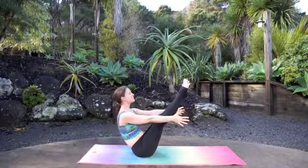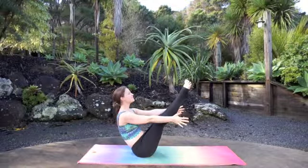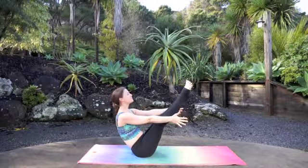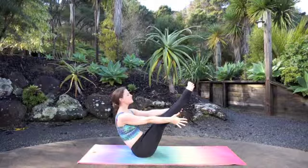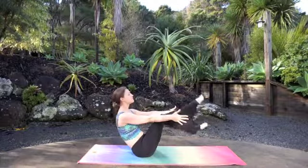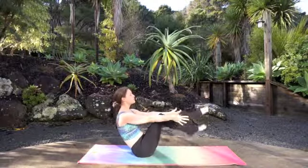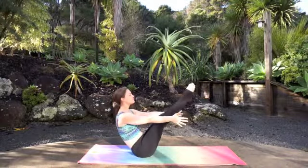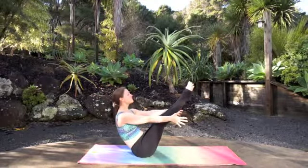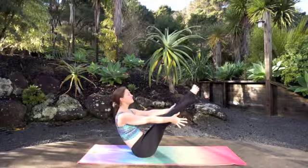Hold for 10, 9, 8, 7, 6, 5, 4, 3, 2, 1. Stay here — this time paddle your legs: 10, 9, 8, 7, 6, 5, 4, 3, 2, 1. Stay here, hold — last 10: 9, 8, 7, 6, 5, 4, 3, 2, 1. Awesome job.